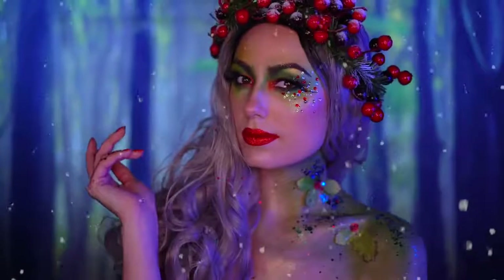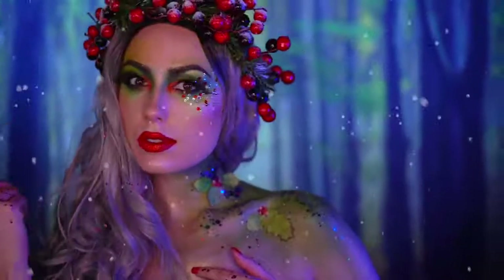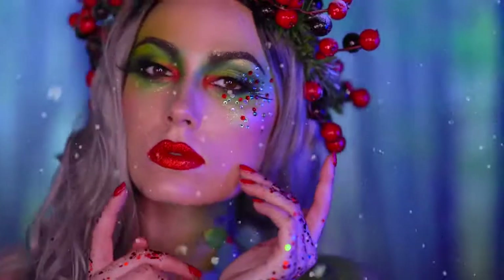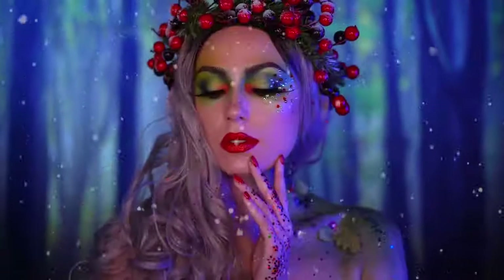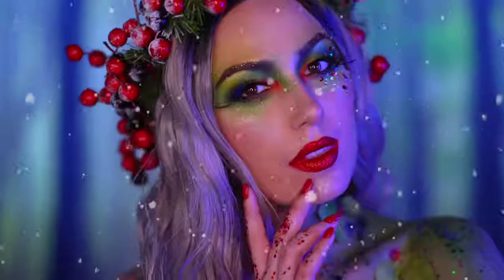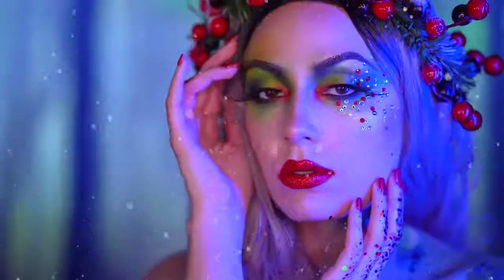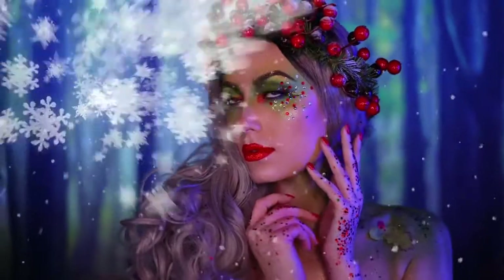Hey everyone and welcome to my channel and welcome to my Very Merry Makeup Series. This avant-garde look is inspired by a Christmas berry called Holly Berries. It's very festive with the green and red Christmas colors and I thought this would be a perfect look to share with you guys on Christmas Eve. I hope you all have a Merry Christmas and Happy Holidays. Now without further ado let's jump into this holly berry Christmas transformation.